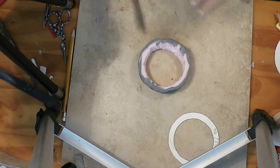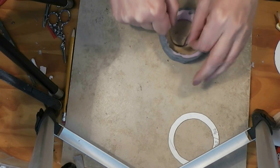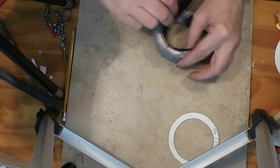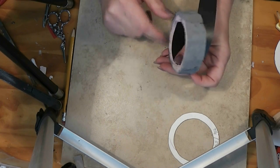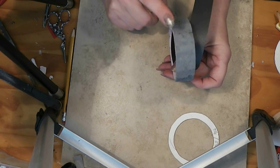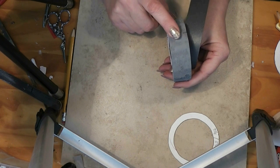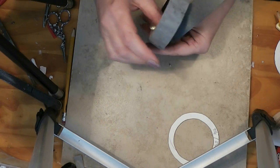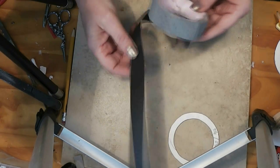So our first step, I want to make the inside of this black because I don't want to see the pink. I also painted the outside rim gray. I did this so that if this shows between my blocks, it'll look like mortar — it won't look like pink builder's foam.